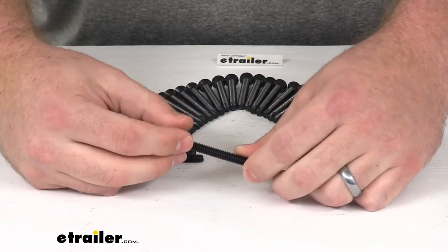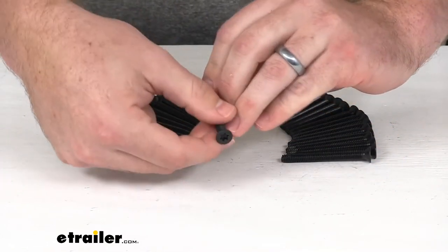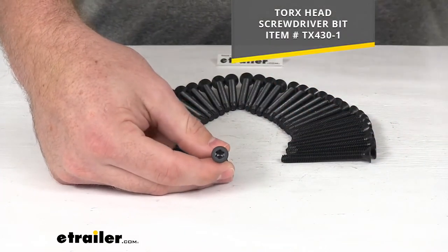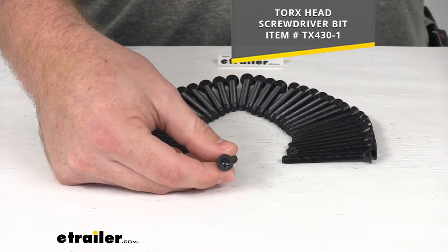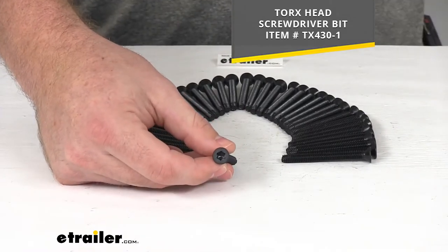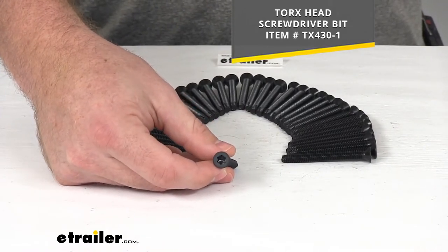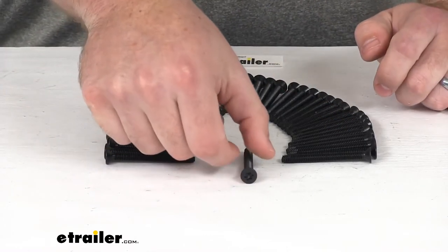These are going to be a great option if you're redoing your deck. If you don't already have one, I would recommend picking up a Torx head screwdriver bit. You can find that here at eTrailer.com using the part number you see on the screen, just to make sure it's easy for you to drill these in place.